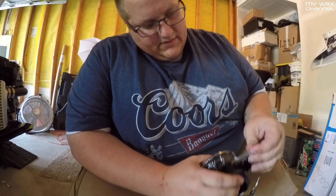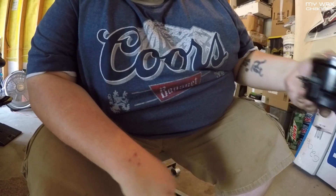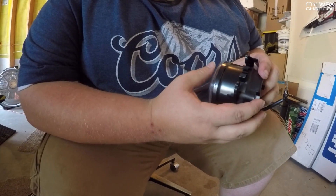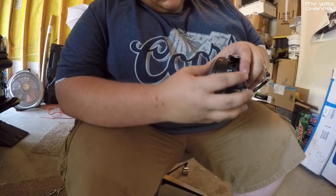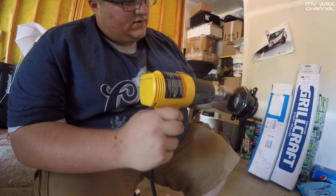Now that we've got that cut, peel off the excess. Take a little heat and a squeegee and squeegee it all down around the edges. You don't want dirt getting in between, so press it down as much as you can.